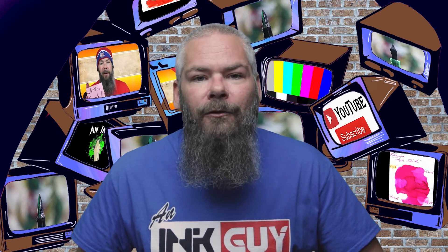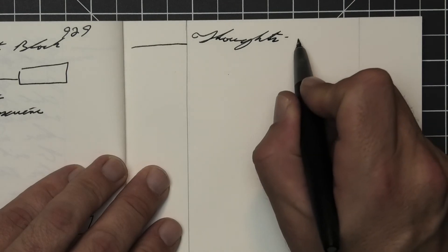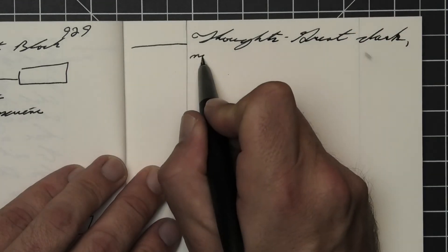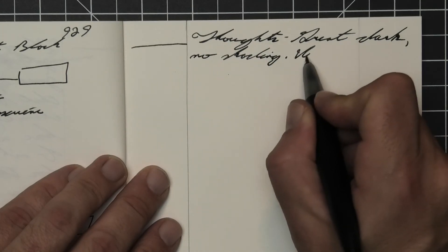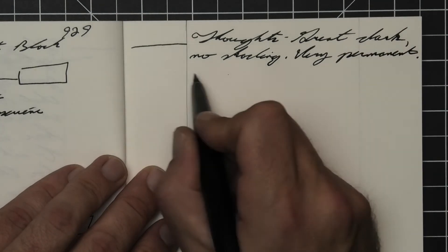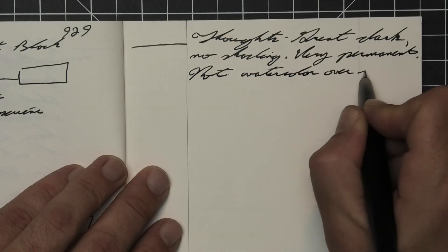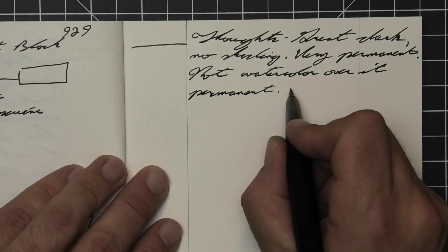What do I think of Mont Blanc's Permanent Black? It's a great dark, no-shading black — very permanent. You can watercolor over it, but protect your writing; this ink can handle it. Pricing compared to other black inks, Mont Blanc is just a little bit pricey, but it does perform quite well.